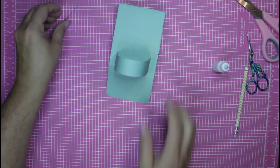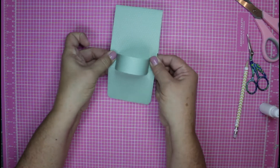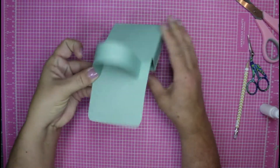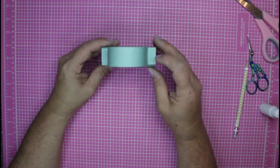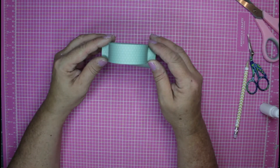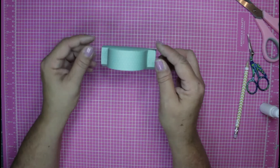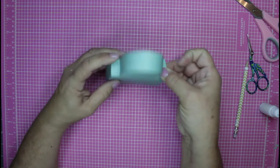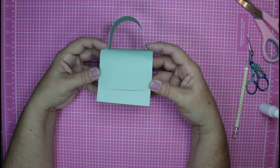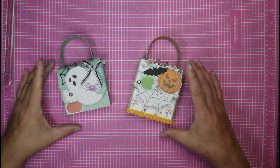There's our handle — there's the structure, guys! How simple and quick was that? You can do all sorts of different things — you can add brads, you can do just about anything you want. Make sure everything is held down. There is the structure. Go ahead and decorate it and I'll be right back.